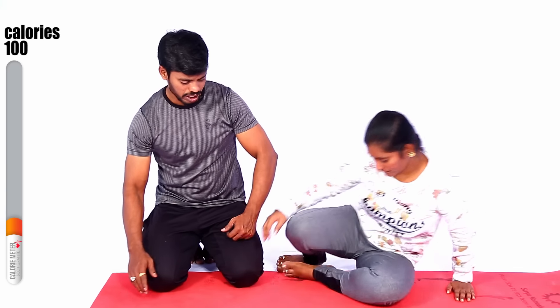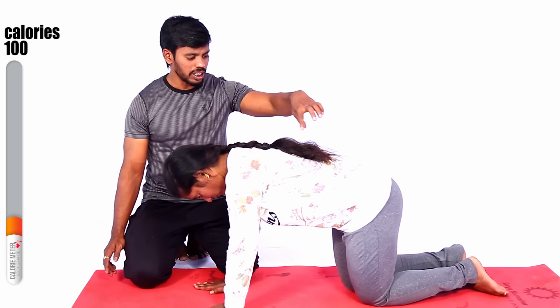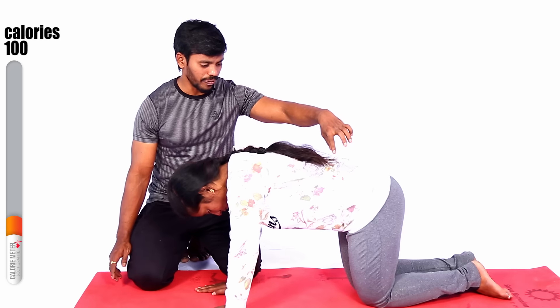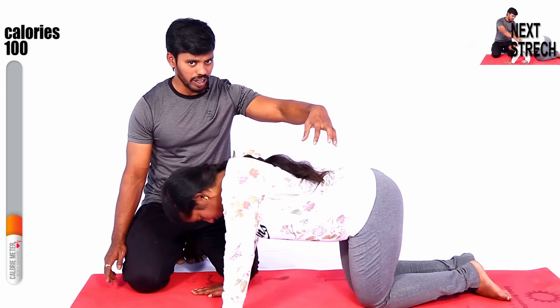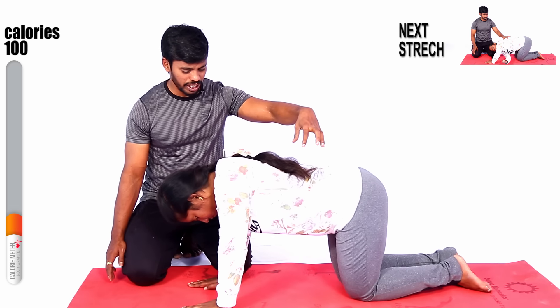Come on, ready — dog step. Yes, stretch. Good — this is the cat stretch. Slowly bend down and slowly up, slowly bend and slowly up. Down and up now. Yes, slowly up and slowly down. Very good, excellent.